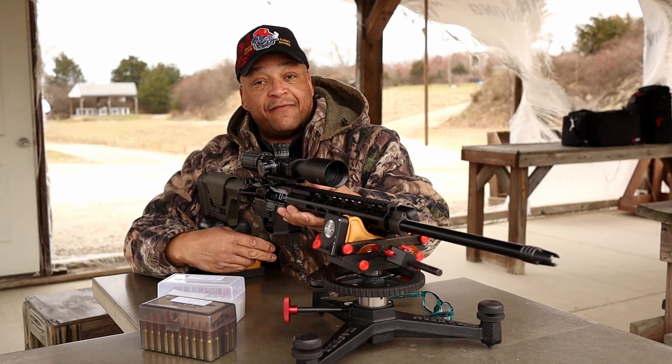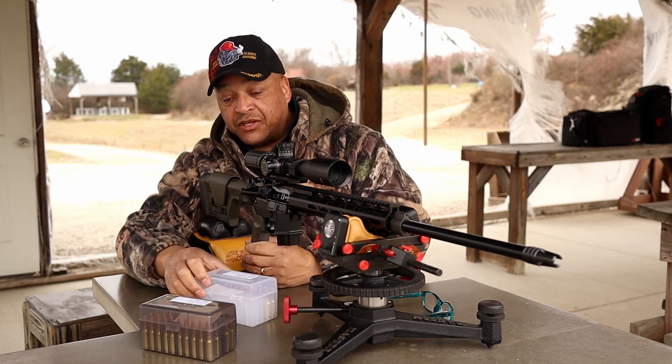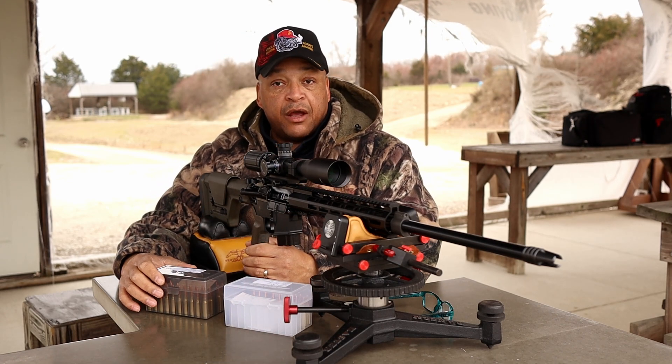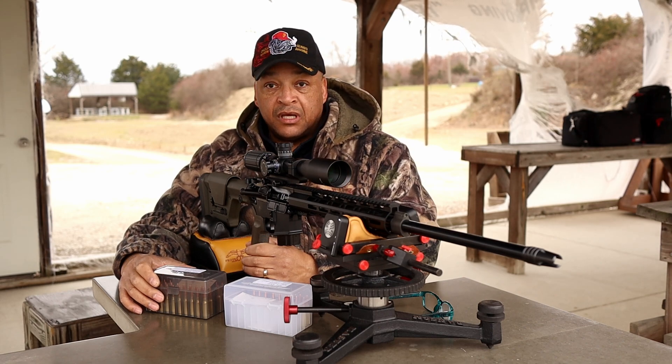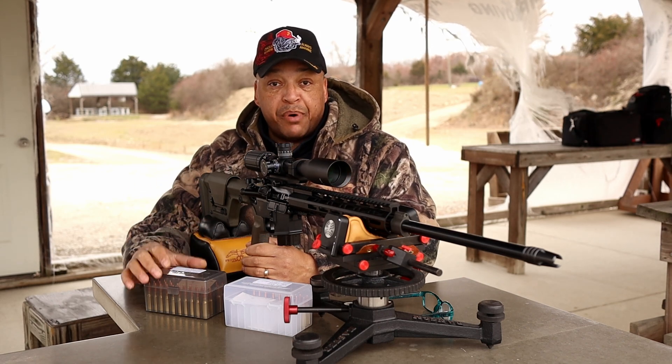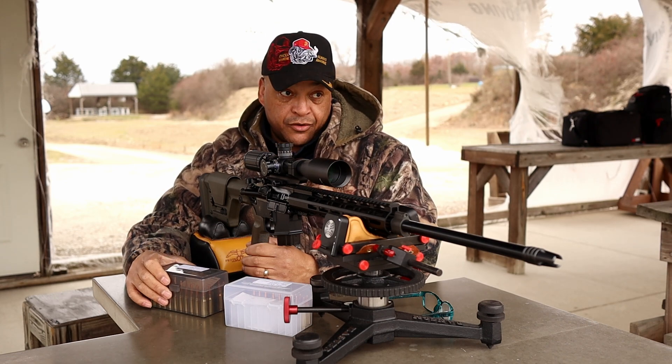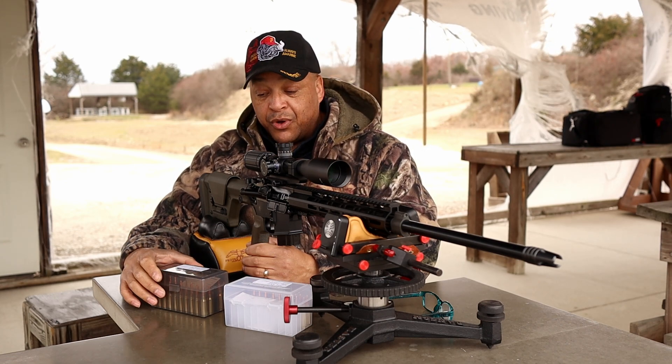I found a pretty good load at 50 yards and I just couldn't help myself. It is with the 80.5 grain Bergers and Reloader 15. It shot wonders — one bug hole at 50 yards. We're going to try them today at 100 yards and see where we end up.